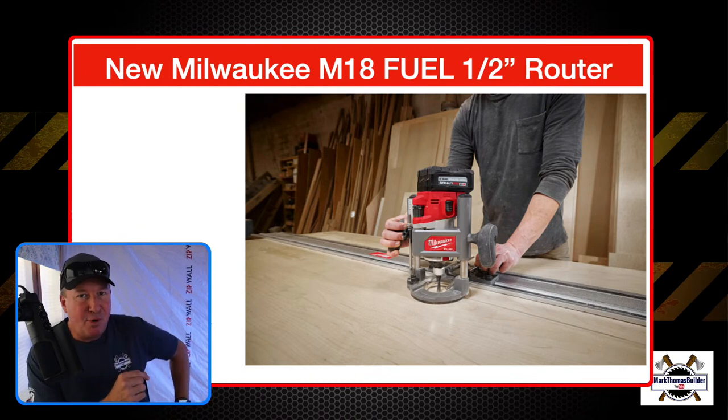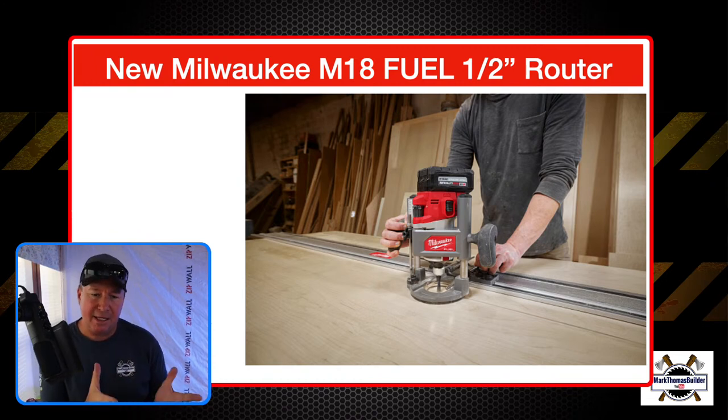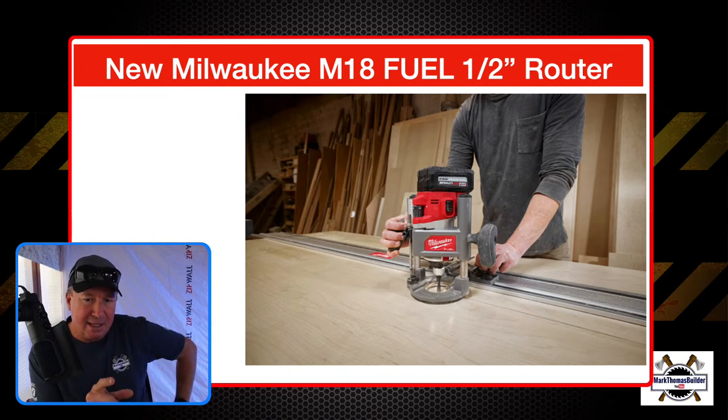Milwaukee announced Monday morning the new M18 half-inch router. They had a smaller one — I believe a quarter-inch collet size — and this one I'm going to go through the details on in a few minutes. If you look at this picture here, you can see how the router is hooked up to their track saw, so they're getting a nice straight line with that.